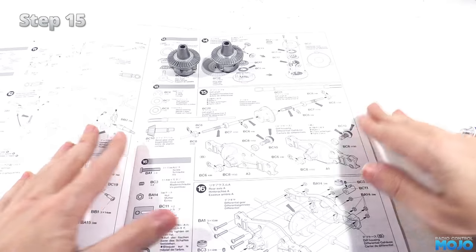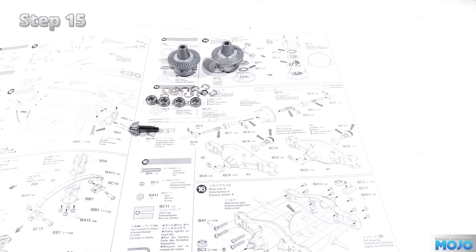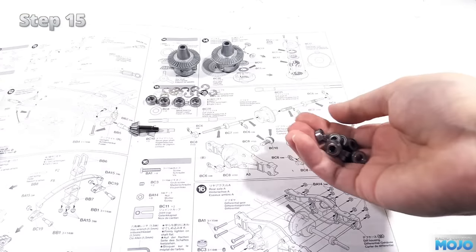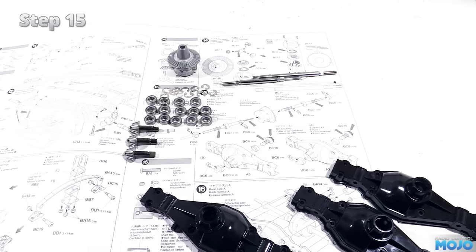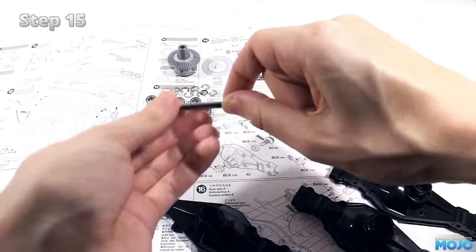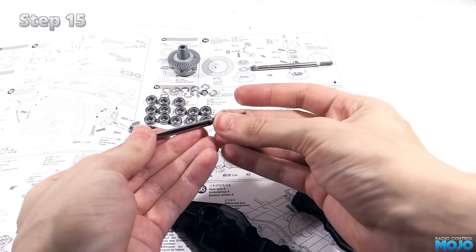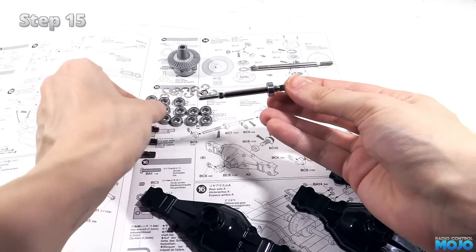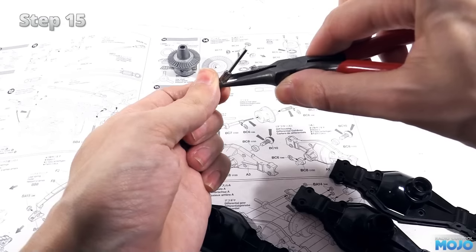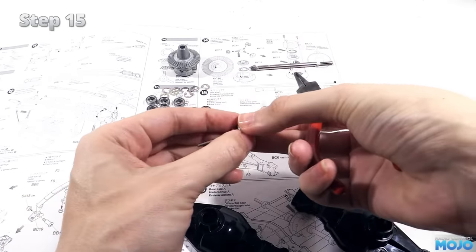Step 15: starting the axles. We need 11 large E-clips, four 1150 ball bearings, ten 1150 bushings which we will actually replace with some more ball bearings, along with three bevel gear shafts and the drive shafts. For the plastics there is an A3 and two A1s that make up most of the axle cases. We will be needing both diffs and two sets of drive shafts. Both assemblies are the same though, so we will build one here and edit the other one in after. Grab the axle shaft and slide on two bearings, then pop an E-clip in the grooves at each end with some pliers. Slide the bearings out to meet the E-clips and we have got an axle ready to fit.